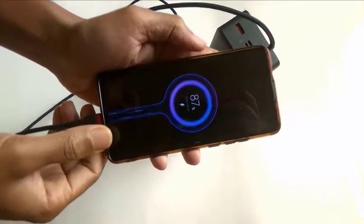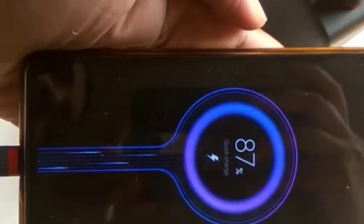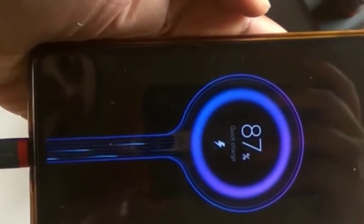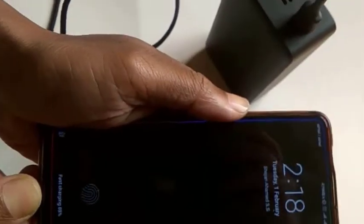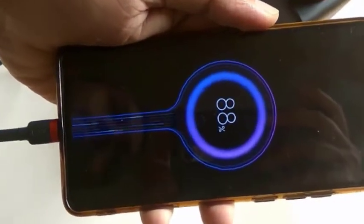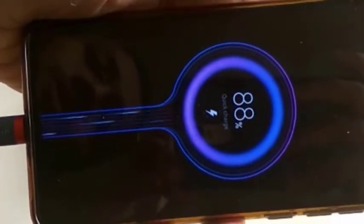Yes, it is supporting fast charging — I can show you that quick charging is going on. So this first port is confirmed to support fast charging.